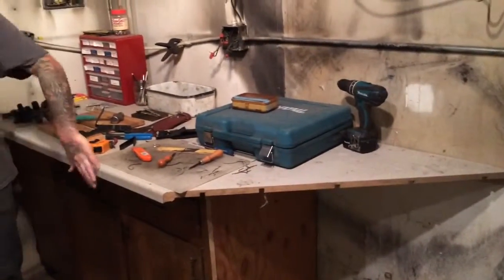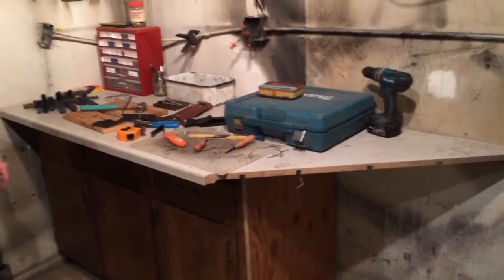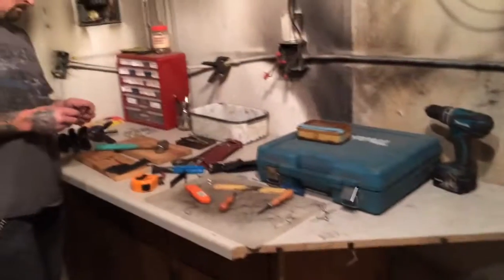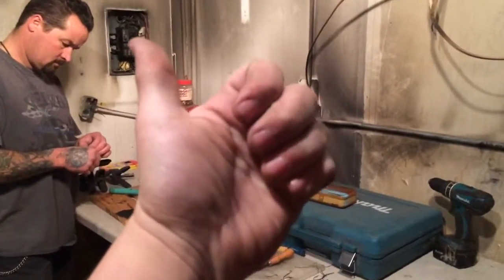We were going to have to go buy or find some countertops, but we got lucky — so that really helped us out and they're perfect workbenches. As you can see, we have a lot of stuff up there right now. Thank you guys for watching — talk to you later.